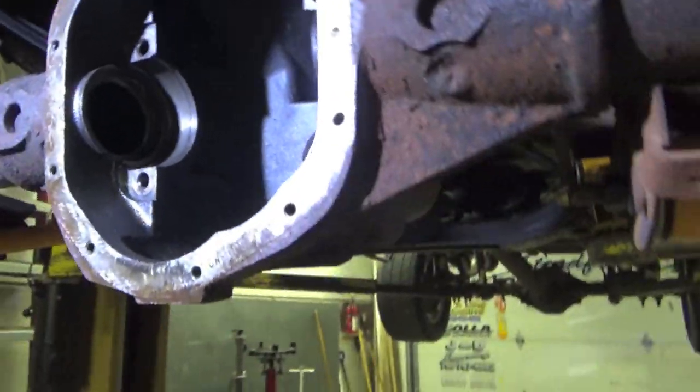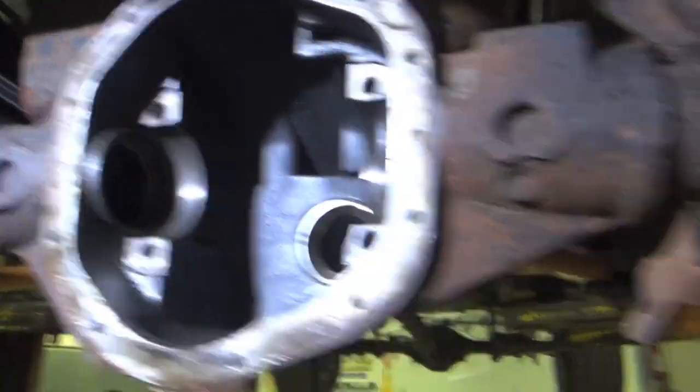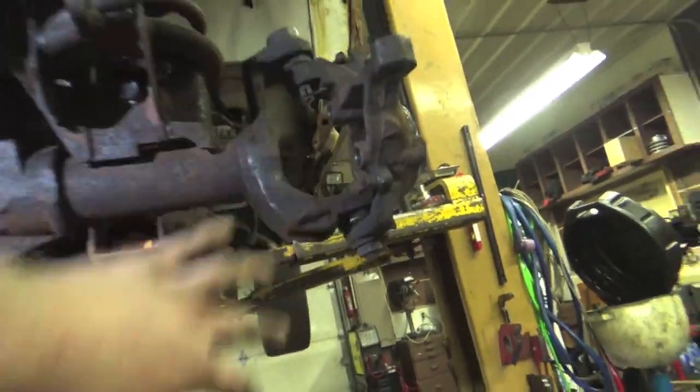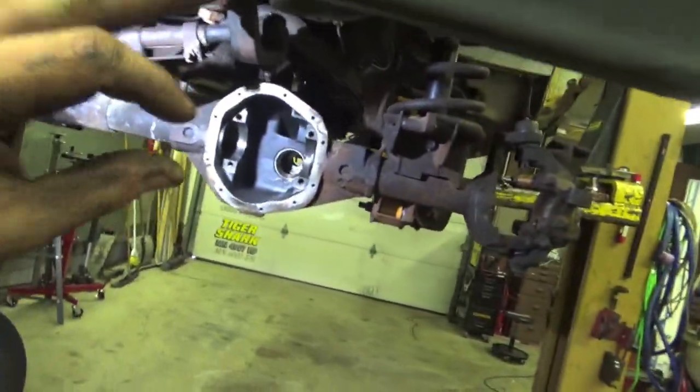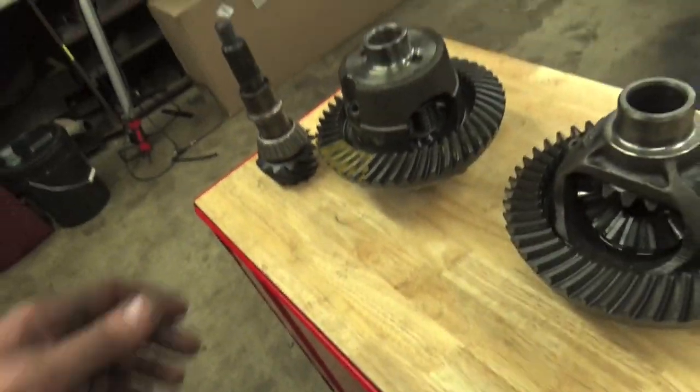In today's video we're going to show you guys how to get it installed and set up. The first thing we need to do is get the truck up on the hoist, get those wheels off, get the brakes off, get the hubs off, get the axles out, and then we can get the diff out. We got the front diff totally torn apart — the differential out, caps marked, pinion out, axle shafts, wheel bearings, and brakes off — so we are about ready to start installing our new limited slip differential.